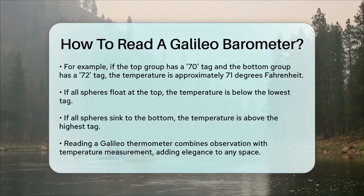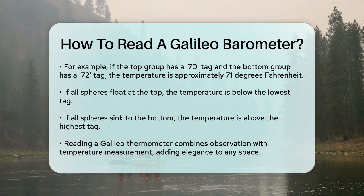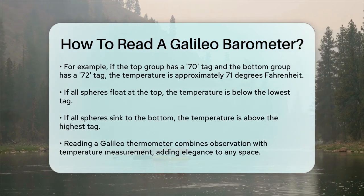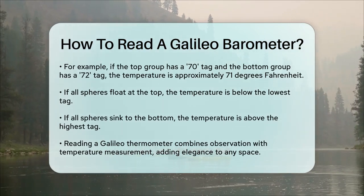There's also a simpler way to think about it. If all the spheres are floating at the top, the temperature is lower than the lowest tag. If all the spheres are sinking to the bottom, the temperature is higher than the highest tag.